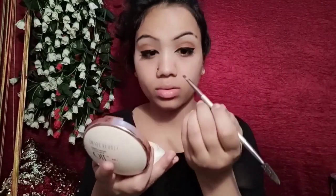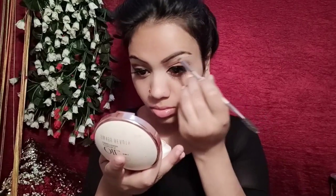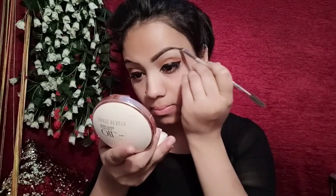I had a nude palette here and I applied falsies and mascara first, then I filled in my eyebrows. My eye makeup is complete with mascara on the lower lash line.